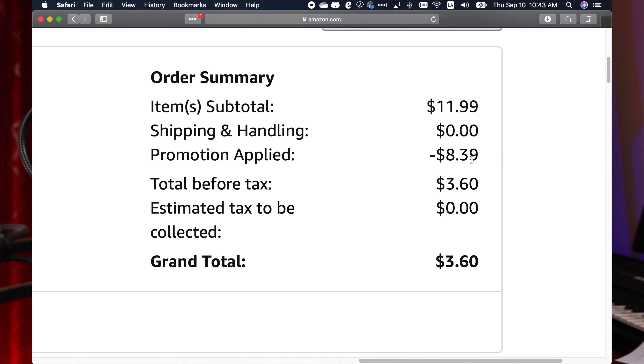So without further ado, go ahead and check the link in the description below. It's an affiliate link and I also copied the code right down in the description. Try to act fast. I really hope that you managed to get the deal. Best of luck to you and I'll see you in the next one. God bless you.